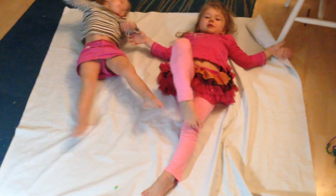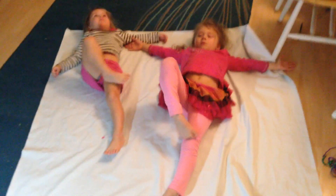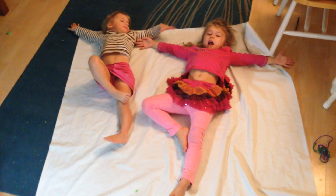Now let's do the Christmas tree pose. Pull your arms out as high as you can.